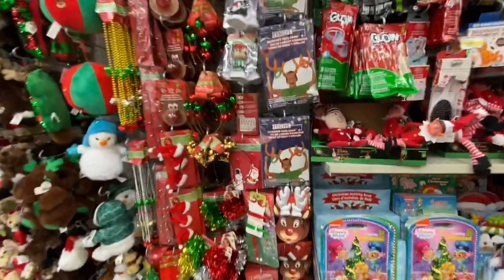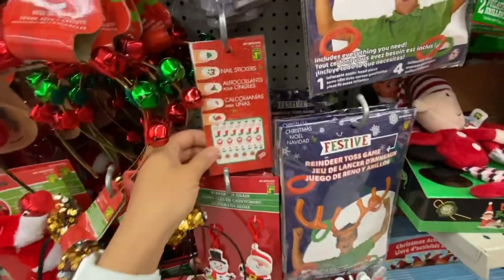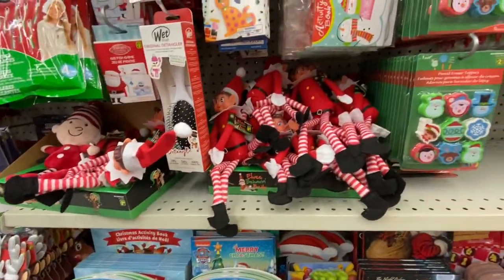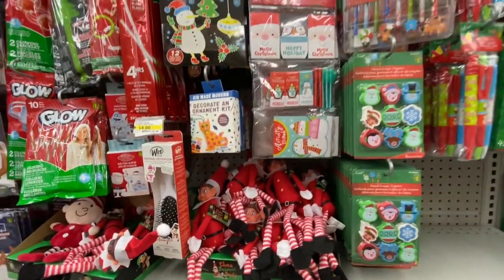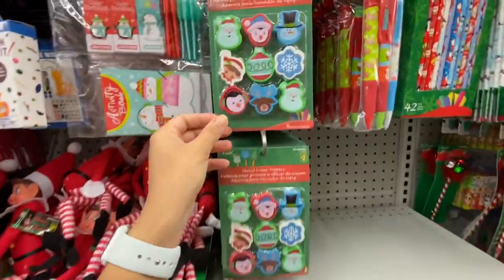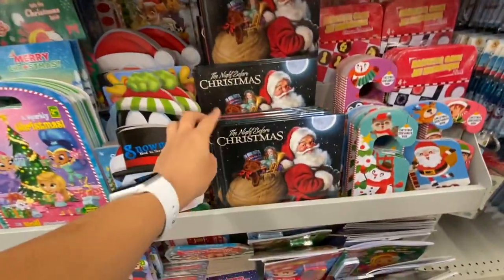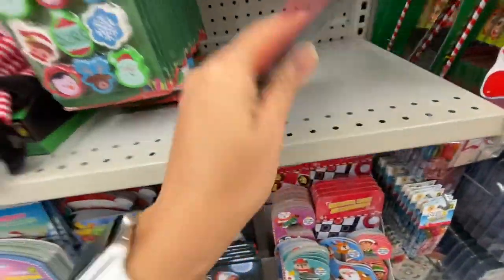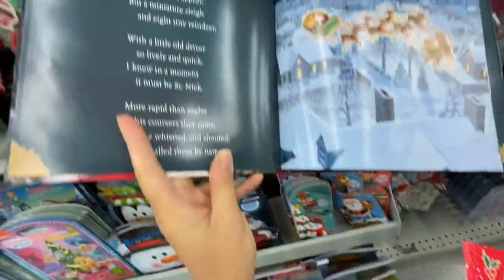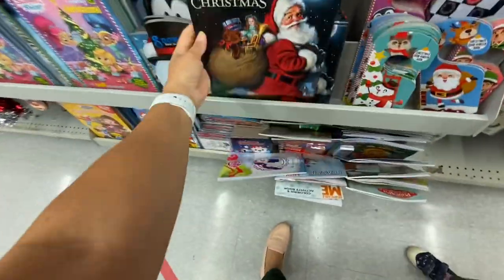Coming back to the Christmas section — how cute are these headbands with jingle bells! Some nail stickers, some more of those elves. They also have the Wet Brush original detangler in the Christmas theme. Eraser pencil toppers — six in a pack for $2. And how beautiful is this Christmas book? It's $2.50 — not a lot of pages, maybe eight to ten, but it's really pretty. I love the Santa on it.